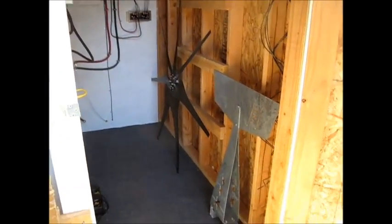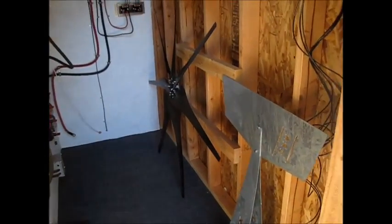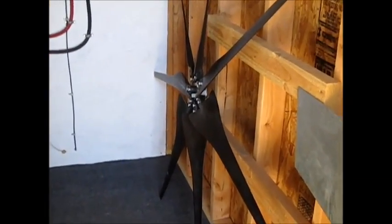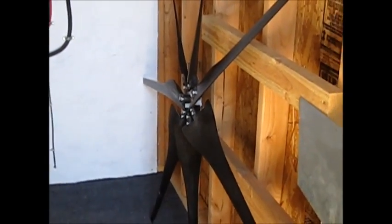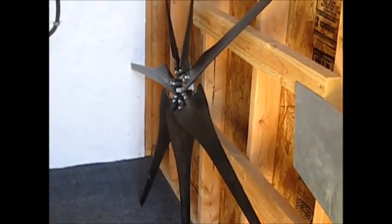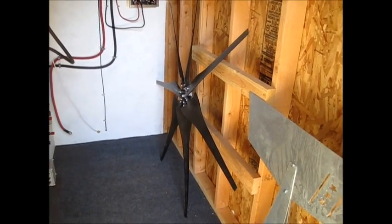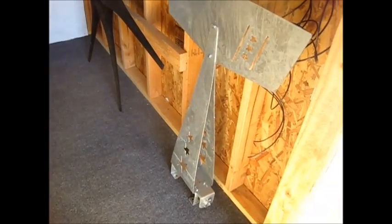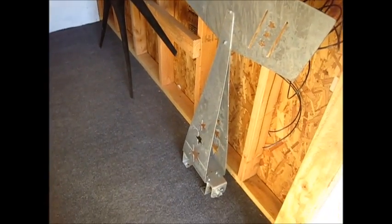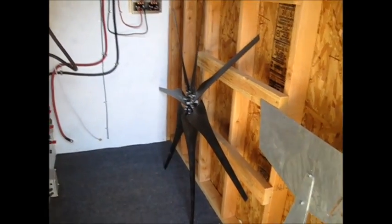Hey guys, it's SD. I was just goofing around in the shed here. The tracking number says my bolts should be here tomorrow, so I went ahead and started putting the Missouri Wind and Solar Freedom 2 dual 24-volt wind generator together. There's the tail section, the PMA hooks too. Got the blades all set up — I got the seven blades set up.